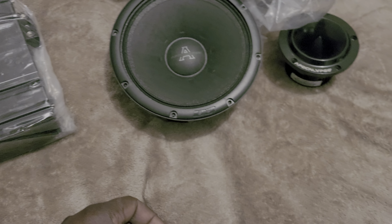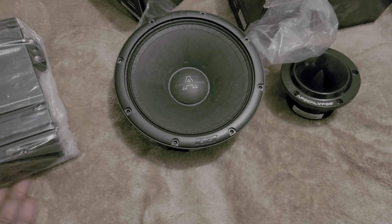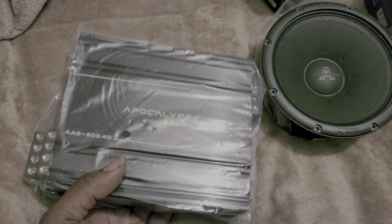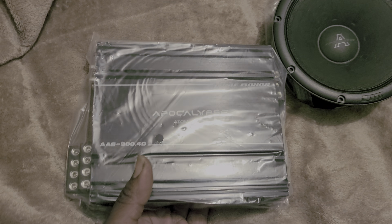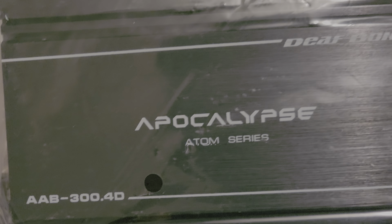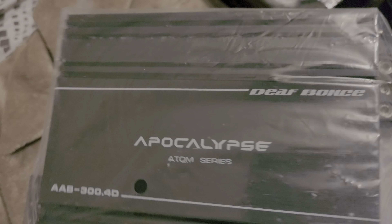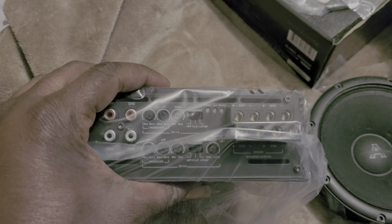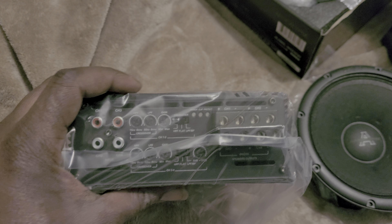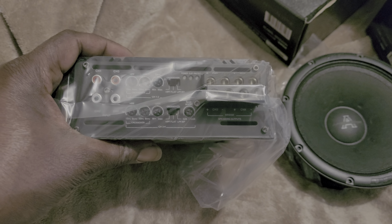It went from 180 to 300 RMS, so yes it'll be good and loud — the 180-watt one is pretty daggone loud as well. This here is the last thing I ordered: it's the Atom series 300.4. Honestly I'm not sure exactly what I'm going to do with this amp now — I think I'm going to do something different with it.